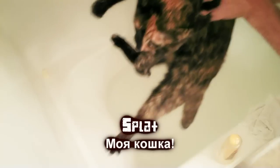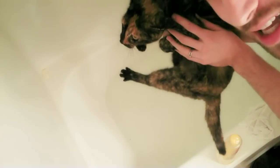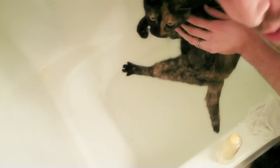First off, you need a little cute cat — this one is named Splat — and a bathtub full of nice tepid water. You also need kindness in your heart, or else the cat will never allow you to put her in nice water.